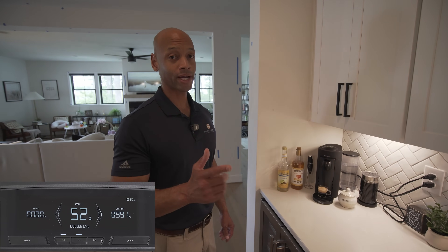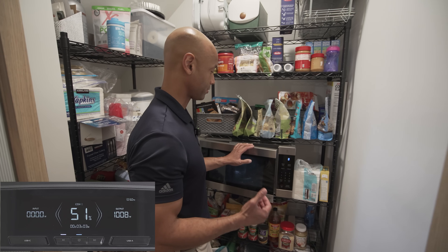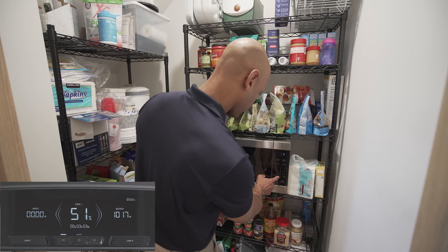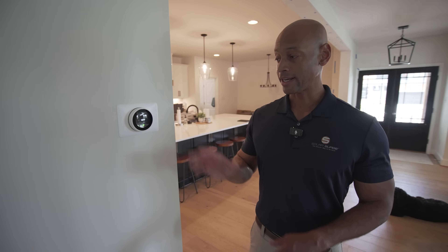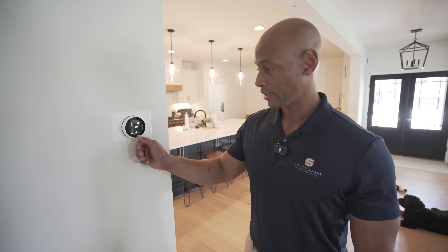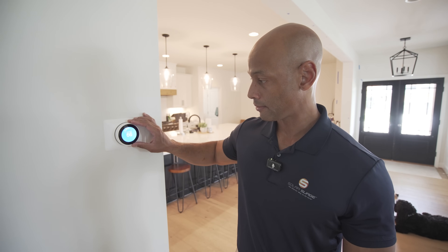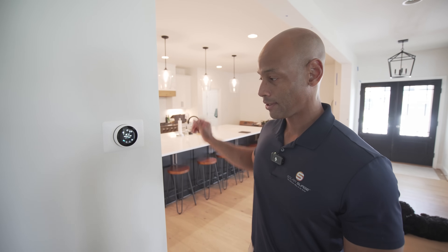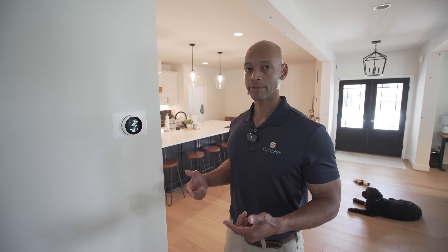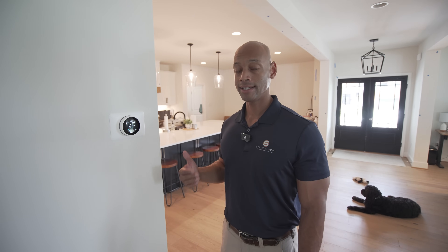Now let's check out the microwave — these are typically anywhere between 1,000 to 1,800 watts, so I do expect it to draw more than the espresso machine. I'll heat up some water for a minute. We've run some heavy 120-volt loads, meaning appliances that plug into a standard wall outlet. The real test is: can it run the central air conditioning unit? We've got a Nest thermostat installed — right now the AC is off and it's about 70 degrees inside. I'm going to turn it on and set it down to 65. There was a brief flicker in the lights as I adjusted the thermostat — that was the startup surge when the air conditioning compressor kicked on. I can hear the circulating fan running now, so the AC is running.